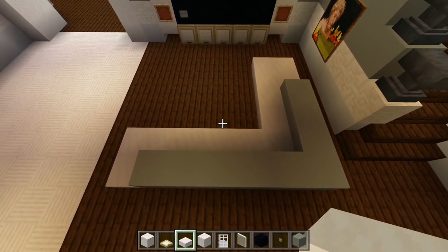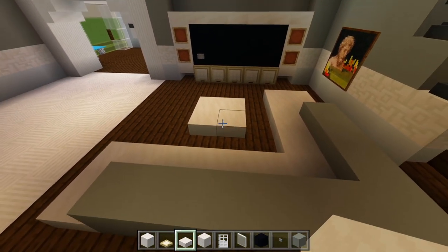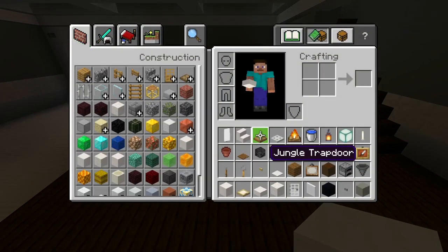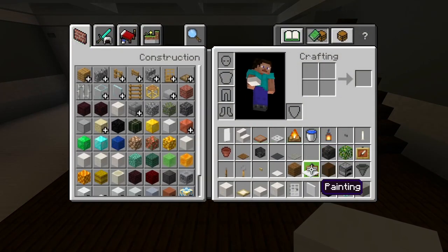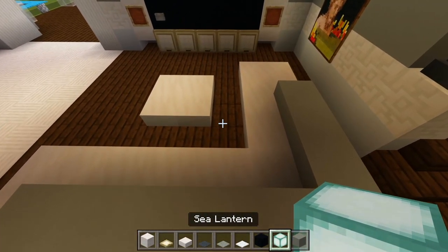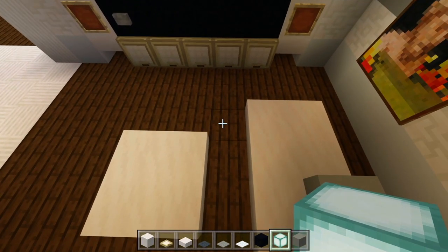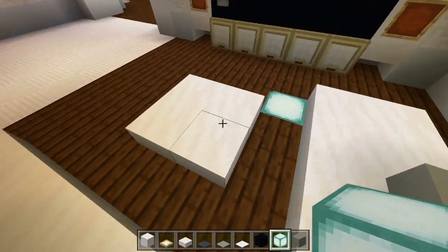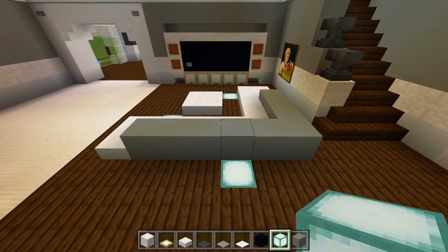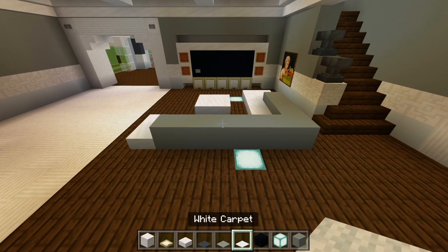We'll add an extra layer within here. We'll have a little 2x2 table right here, just 1 space away from the edge of the couch. Let's grab some sea lanterns and the 3 carpet types. We'll be adding sea lanterns within the floor as a nice light source — we don't have to completely fill in all the space, just add a couple. Maybe one right there, another one here, and another one here — that should be good.